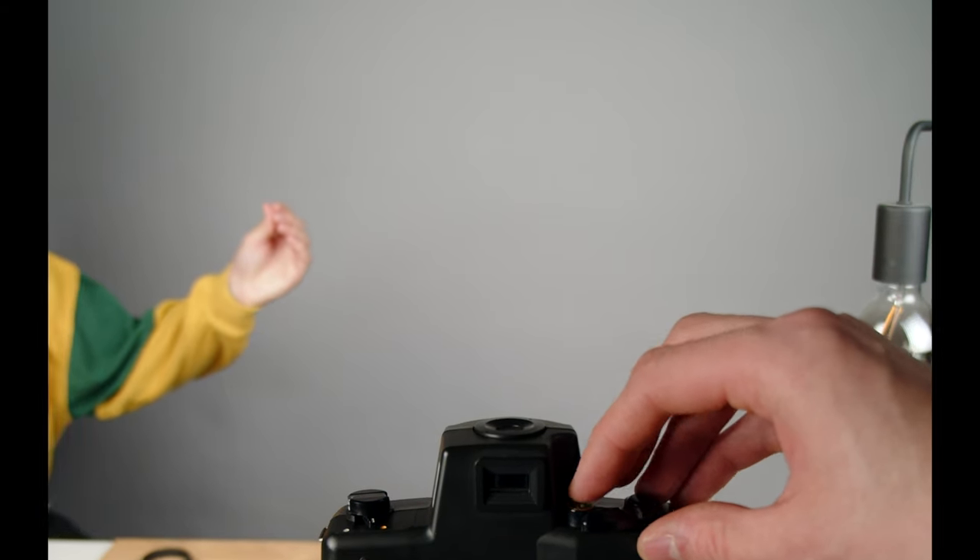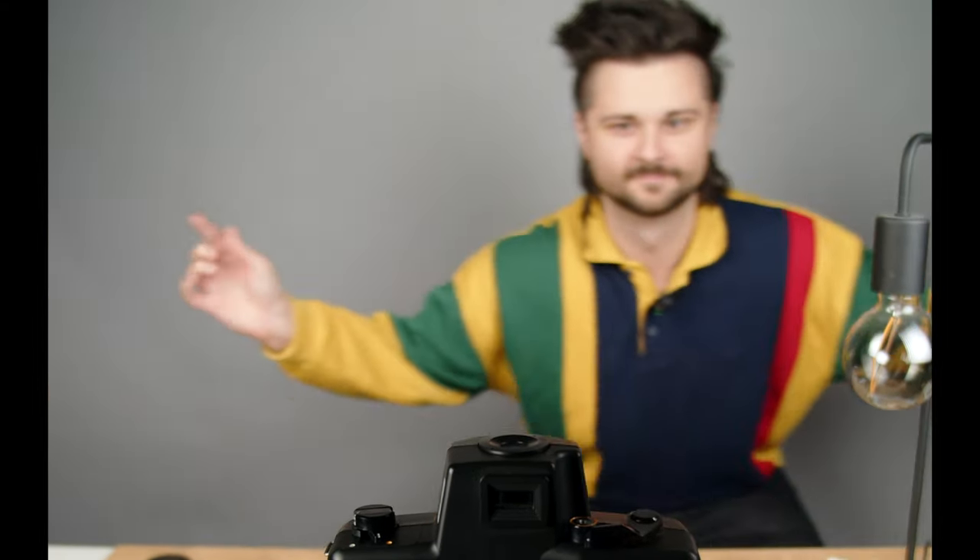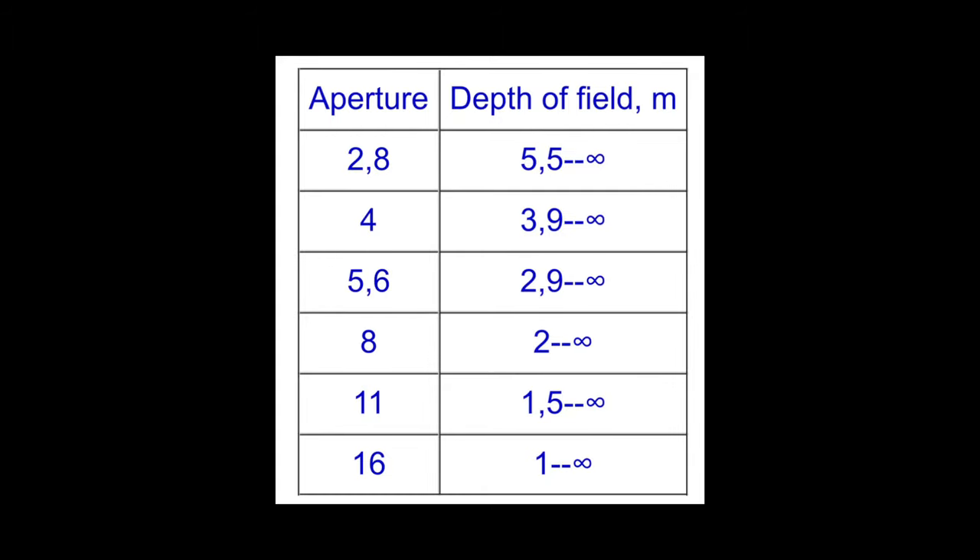For the double portrait examples and even the crab walk — which was actually very fun — we kept it at one-eighth at f16 on purpose, so that we would be in focus at the distance we were. Because we were pretty close. We have in the article, and we can throw it up here too, the depth of field versus minimum focus distance chart. If you're shooting at f2.8 or f4, the subject has to be about six meters away — something that made it unmanageable in our studio, so we needed f16 to get a good working distance.